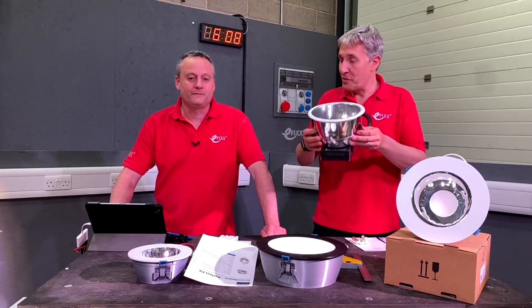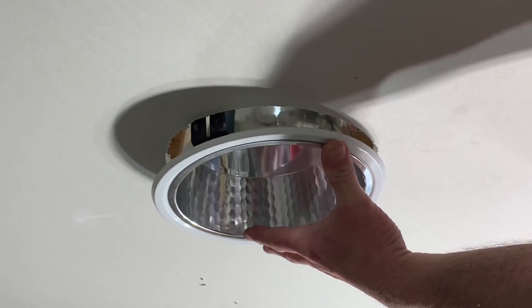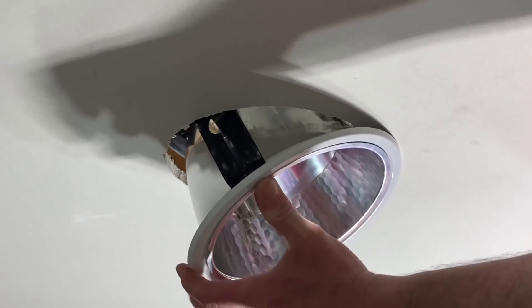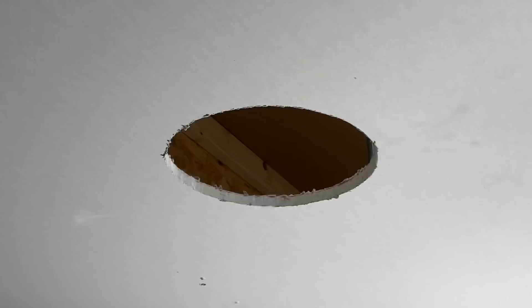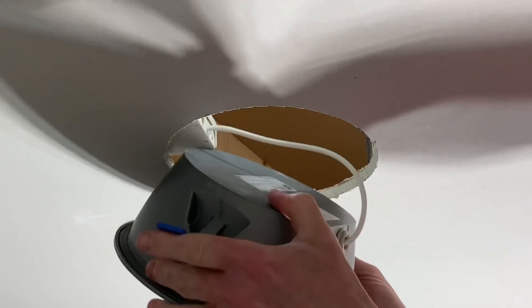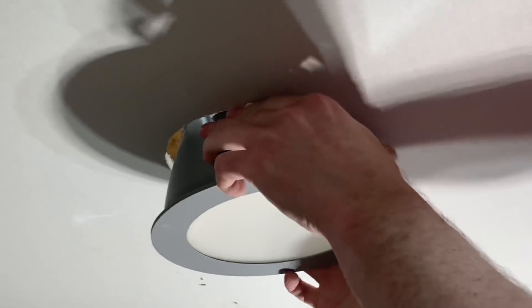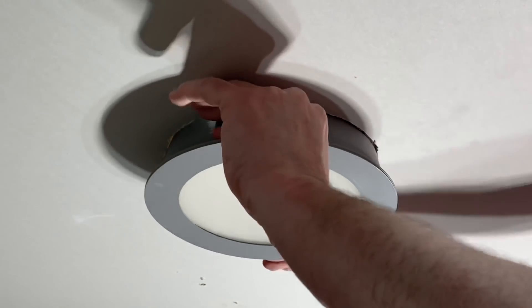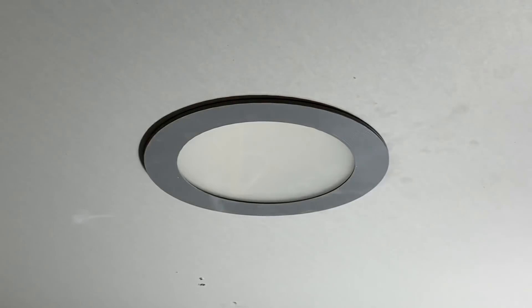They will custom 3D print an exact replacement to go in the downlight hole you're taking the old fitting from. So I take out my old downlight, measure the diameter of the hole left behind, and use that measurement to order a 3D printed replacement which has all the benefits of LED technology — and that slides into the hole that was there before. Then I choose my bezel color.